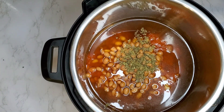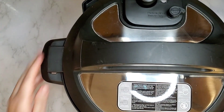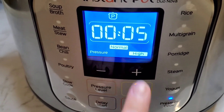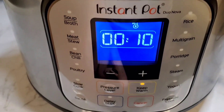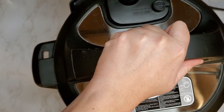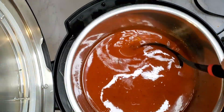Now that we have all our ingredients in the pot, we're going to give it a quick mix and then put our lid back on. We're going to set this at high pressure for two minutes, then allow it to naturally release for 10 minutes. After the 10 minutes, cancel and release the pressure. Then we're going to remove the lid and make sure we remove each and every one of those bay leaves before we're ready to serve up our soup.